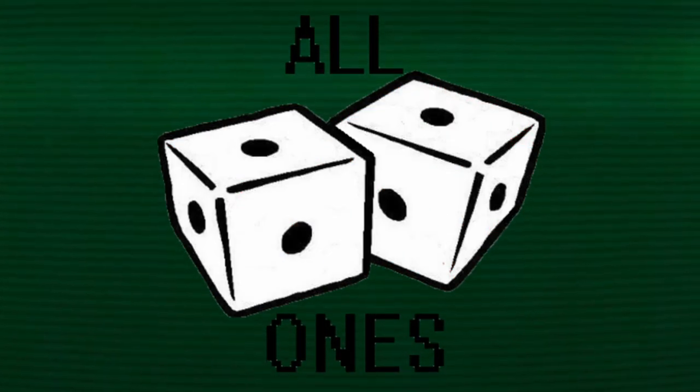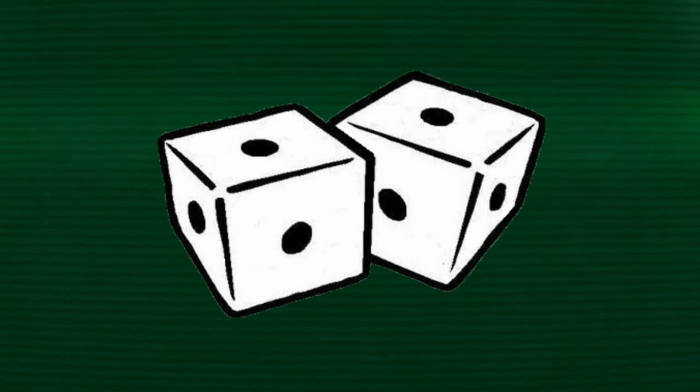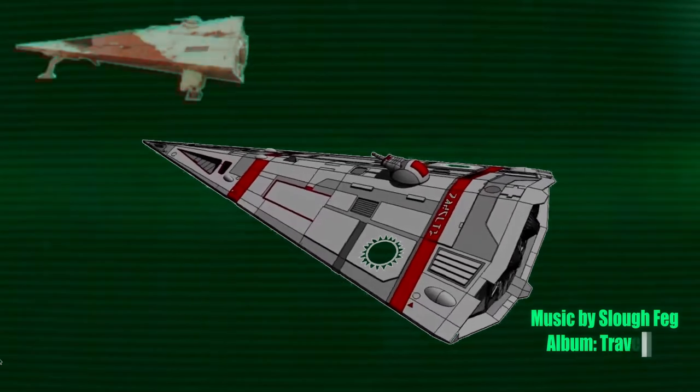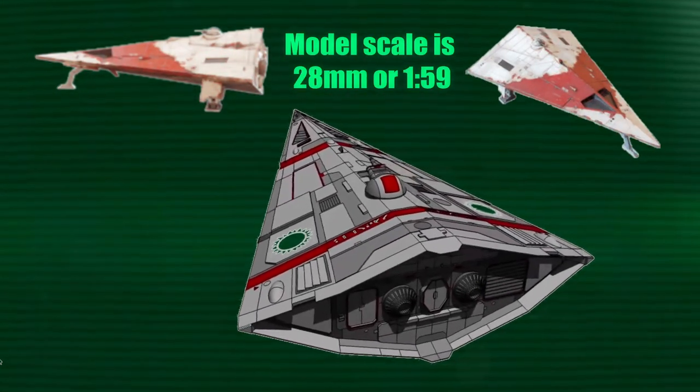Here we go. Today I'll be starting a new series on a modeling project of a Type-S Scout Courier from Traveller. This model comes from Second Dynasty. They're not paying me — I'm just having fun doing this. And it is truly a beast of a project.